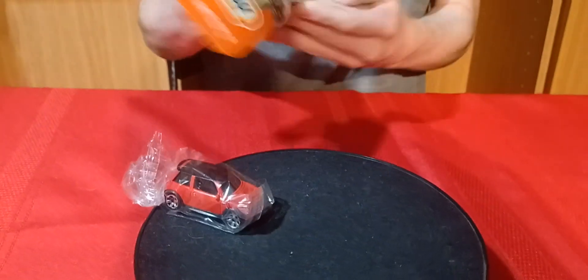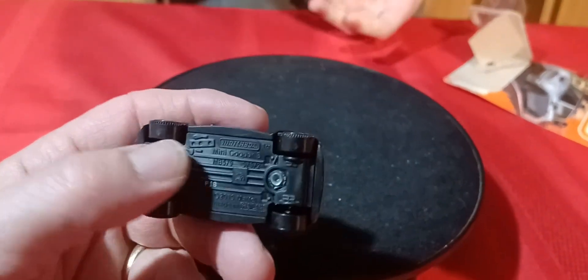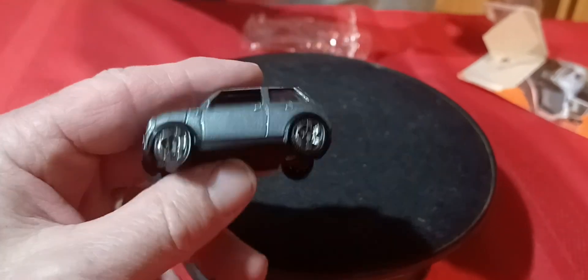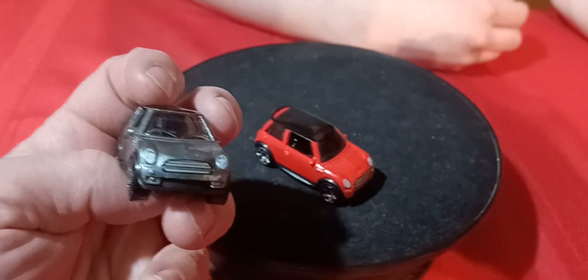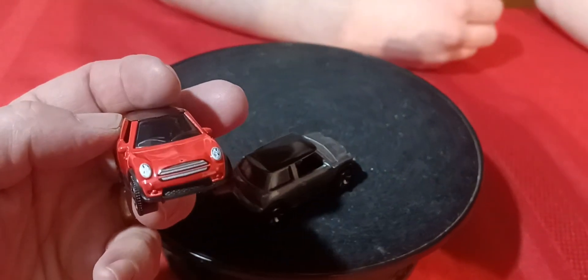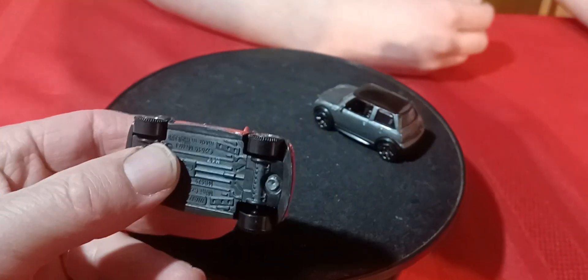And then there are some newer ones here — these are two doors still, just a more updated version. This one says 2019 on the base. So we got this gray one — no taillights, it's got the front end, and a black roof. And then we got the red version. It's the same casting, just says 2019 on the base.